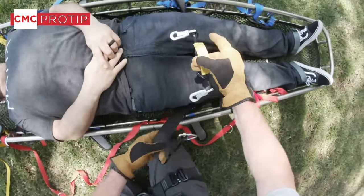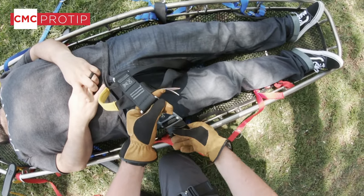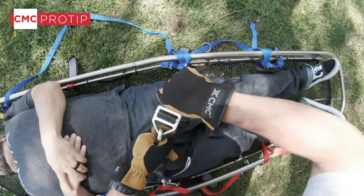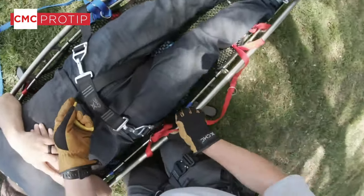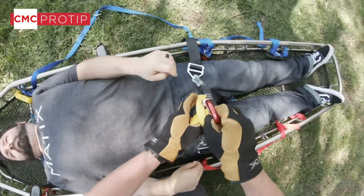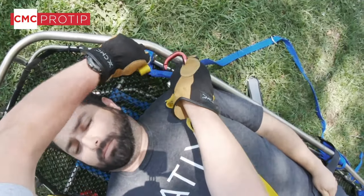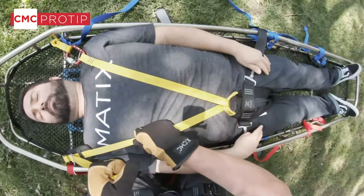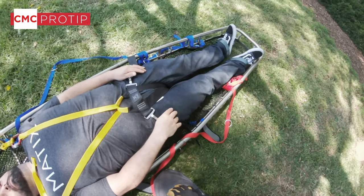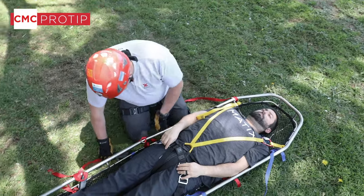We're going to find our yellow strap and snap in our leg loops on both sides, working out any twists, and snug these up. Once that's snug we'll place our yellow strap through and connect to the second half of the yellow harness — everything is color coded to make it easy. Make sure to get the twists out so it's more comfortable. This keeps the patient from sliding down, which is especially important if the patient has a leg injury — we don't want them sliding down and having their feet contact the bottom of the basket, which could put them in a very uncomfortable position.